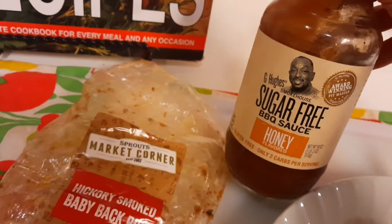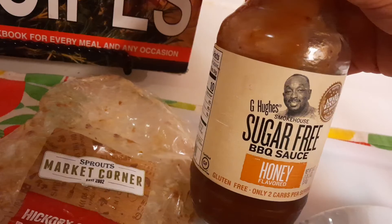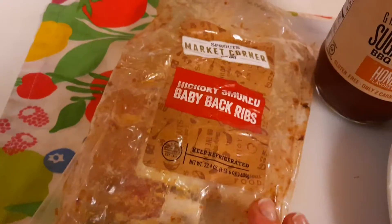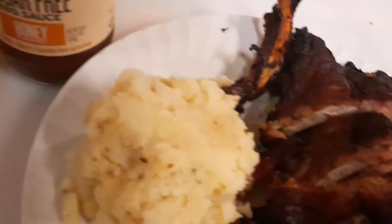You want to take a picture of this? This is the sugar-free barbecue sauce by Jay Hughes and the Sprouts Market Corner. This is actually the ribs were like a couple bucks cheaper than the raw meat, so you're saving money and time.